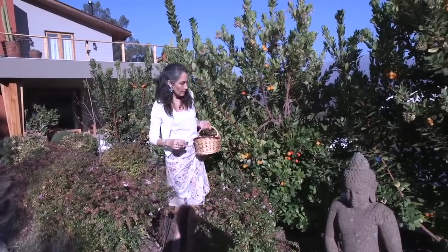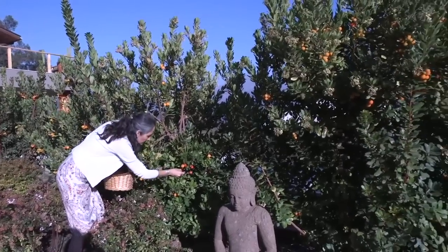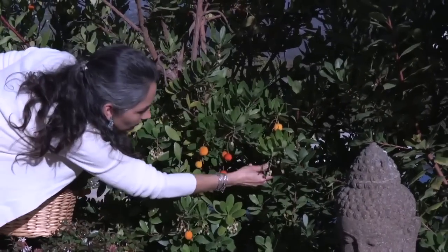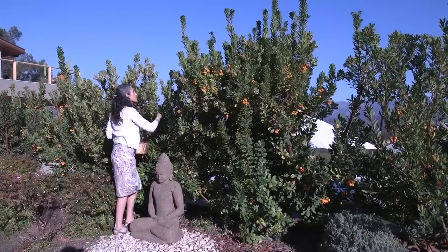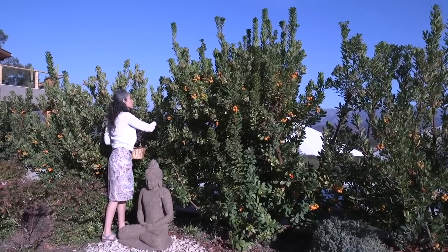Saccharomyces boulardii is one of the most important probiotics that you can use to upgrade and to repair your gut. You can make your own boulardii. In fact, you want to make your own boulardii so you don't get only the bugs, the bacteria, but you get their metabolites — the healing products that they manufacture.